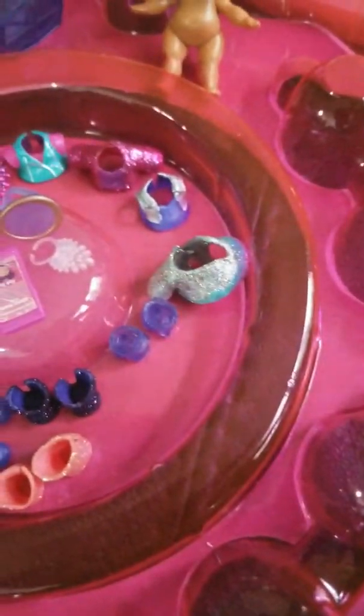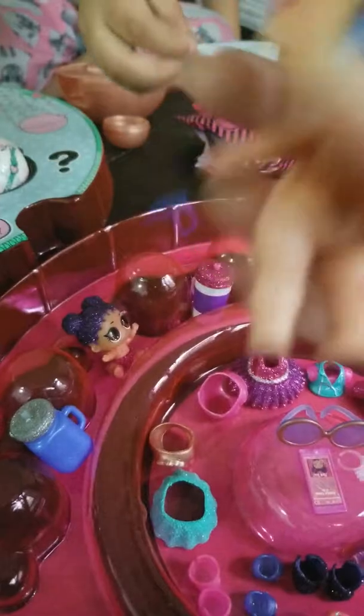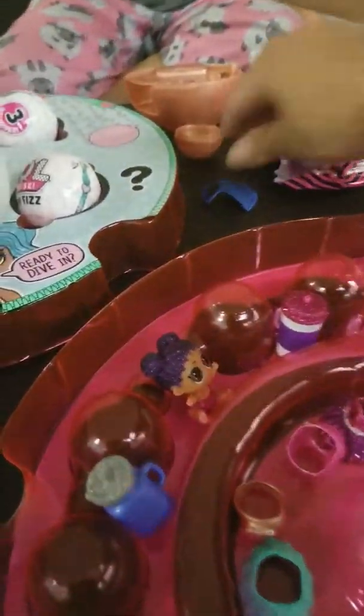Wow, she's so glittery! Oh, I love this one, I love her pink hair. And she comes with this apron — oh, she comes with an apron too, she's like a baker! And look, it comes with this gold LOL charm.